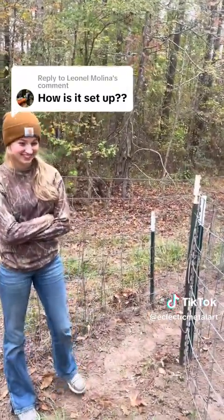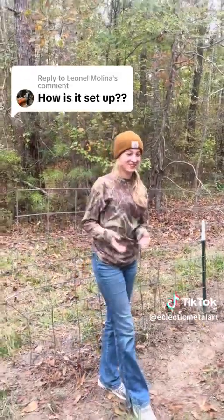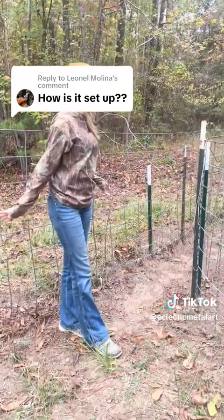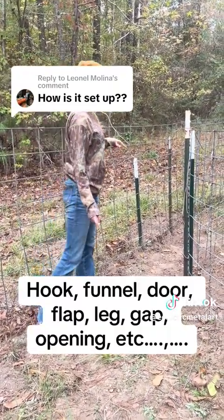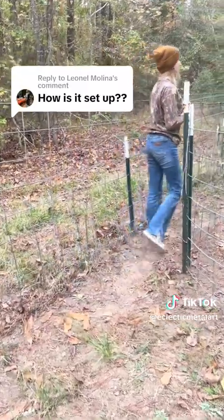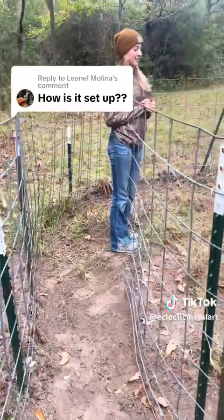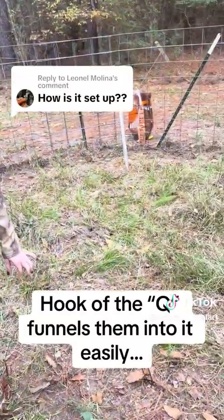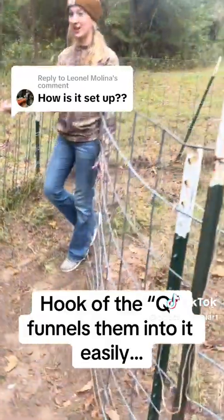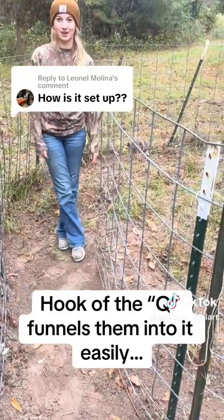Well, we put some corn out in front of the opening of the cue, and the hogs come in. When they're rooting around for the corn, they trip this string right here and the gate will close, trapping them in. And when it closes, they can't reopen it.